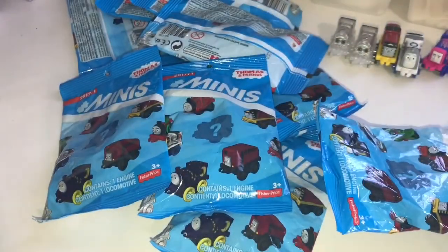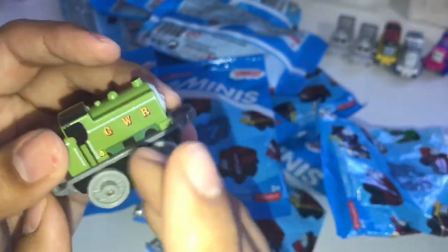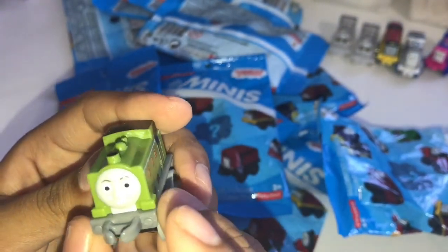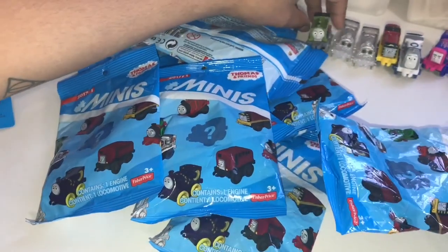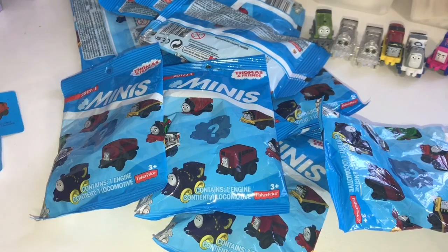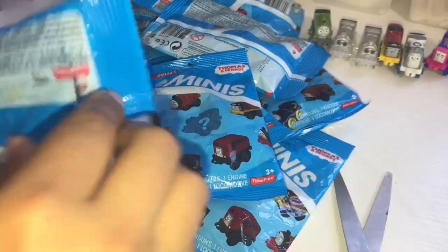So we have number 111. And we have this green train right here that says GWR number 8. This is Classic Duck right there. And that is what he looks like. We have number 111.